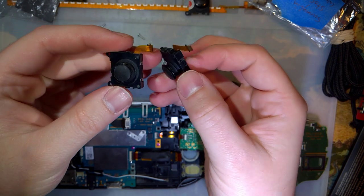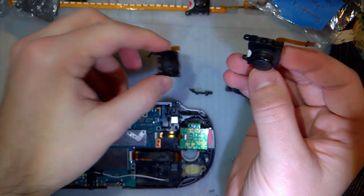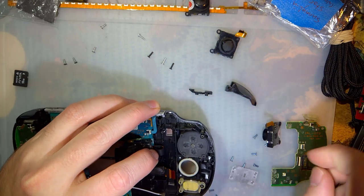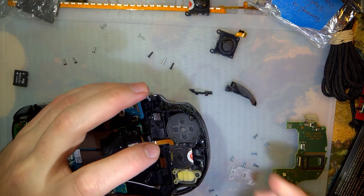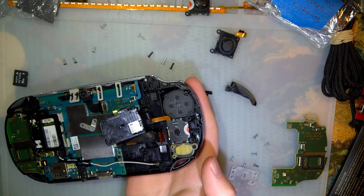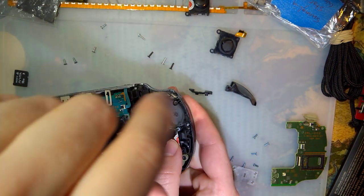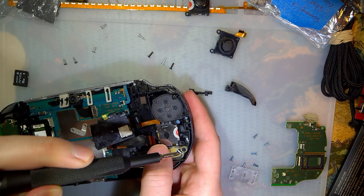Unfortunately, this is not the same part as the slim Vita. These things are quite a bit more expensive. All things considered, it's really not that bad. The slim part is like $3 or $4, and this one is like $10 to $15. I think I paid $22 for both of them or something like that.